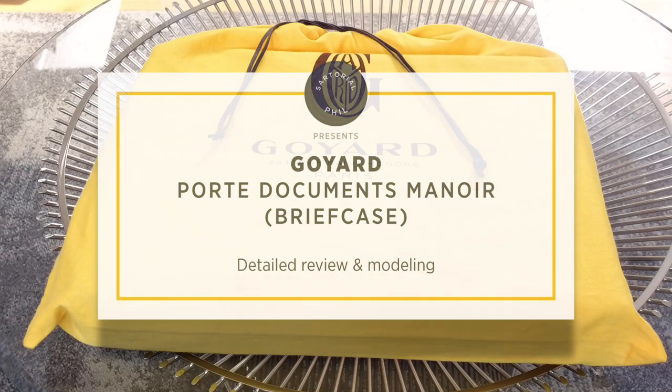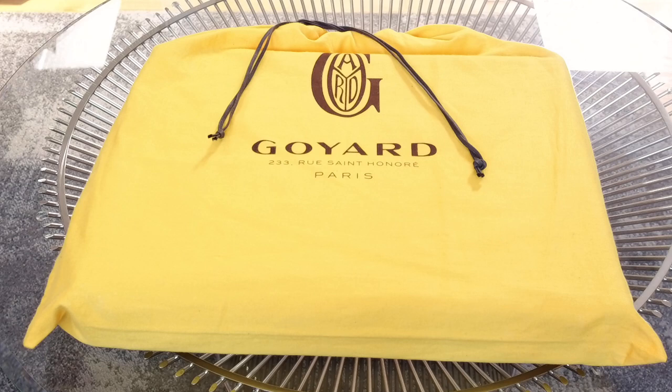Welcome back to my channel. Today I wanted to do more of a detailed view of the Goyard briefcase that I got from my Paris trip, which I included in my haul a couple of weeks ago.